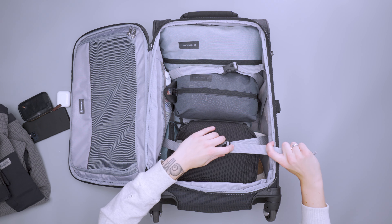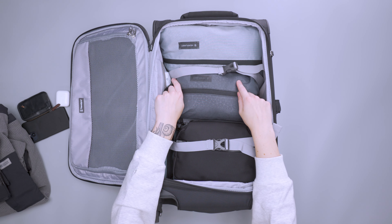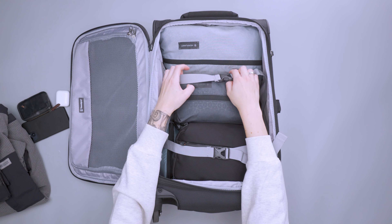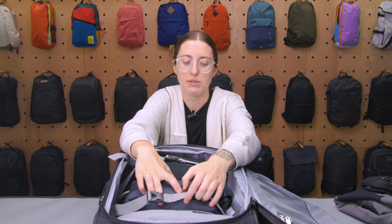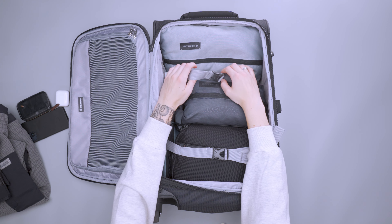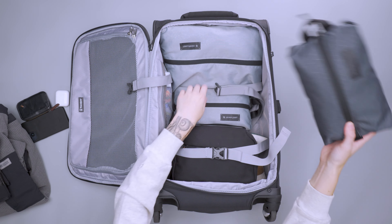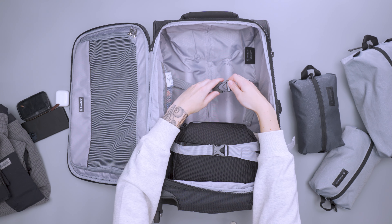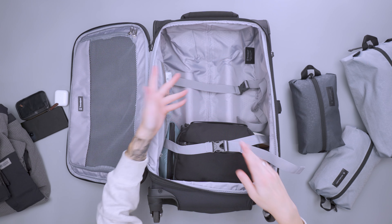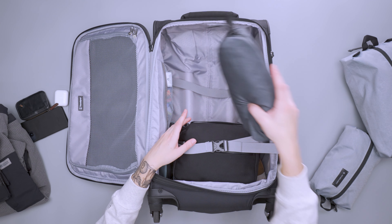In the main compartment there are also two tie-down straps. Depending on how you pack, one might land right over a toiletry bag while the other falls between two packing cubes — so their usefulness really depends on how you configure your gear. If you don't want to use them, you can just buckle and cinch them all the way down so they lay flat at the bottom and stay out of the way.